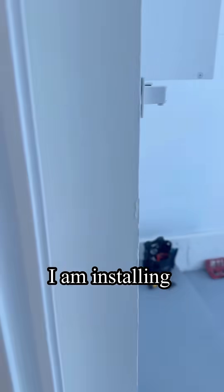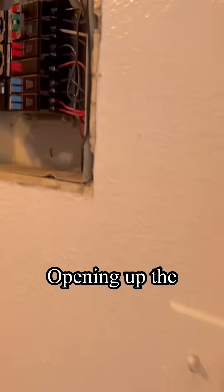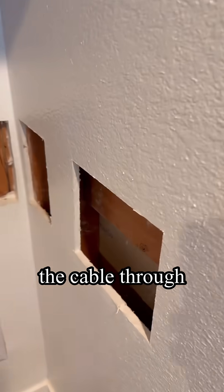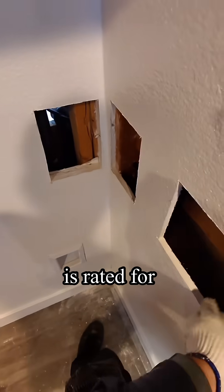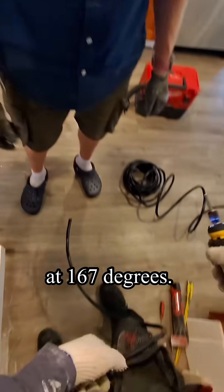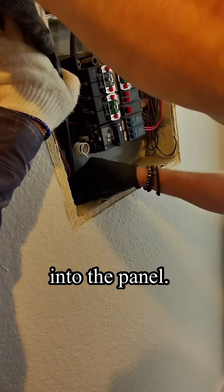Today I am installing a NEMA 14-30 outlet for an electrical dryer, opening up the drywall to run the cable through the studs. I'm using Romex NM 10-3. This cable is rated for a maximum of 35 amps at 167 degrees. Feeding the cable through the knockout into the panel.